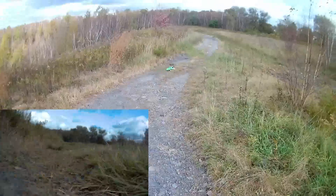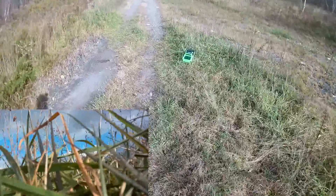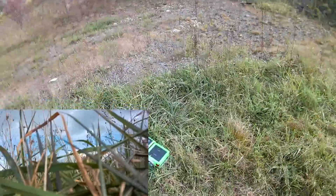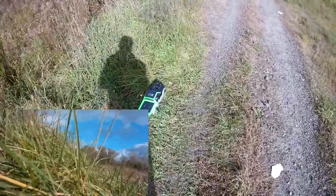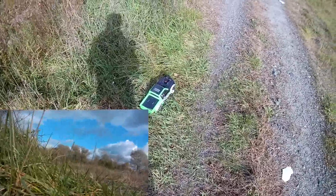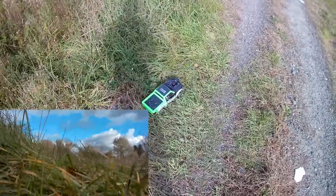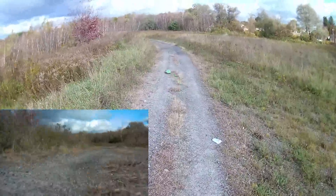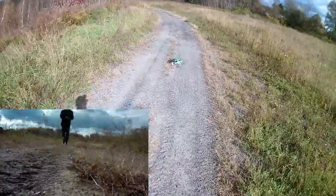Damn — jumped right over it, no problems. This is great. We're probably stuck — super high grass. I mean, you can see how high it is, it's just about as high as the truck. It's not going to cut it, but this is fun. I did not anticipate this at all. Come on, you can get out — I believe in you. Almost. Yes! I love that — it flips and it just re-centers.